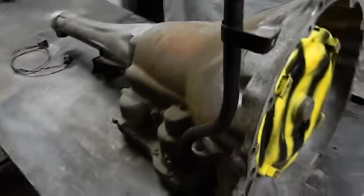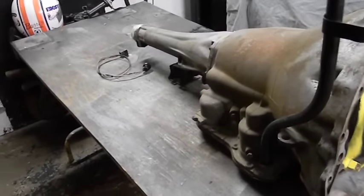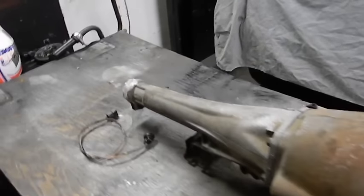We'll re-clean that when we're done. I masked it off, I'm going to polish it up with some Scotch-Brite. The other side was fully masked off and shiny, and that's going to be it. That's it, guys.